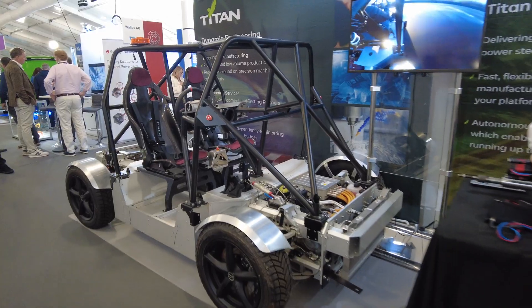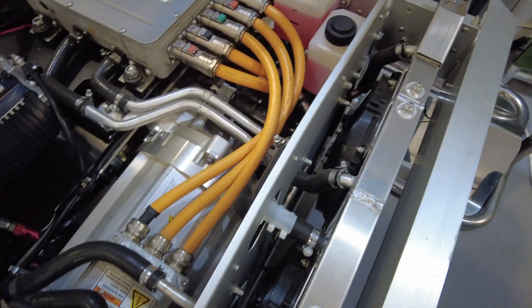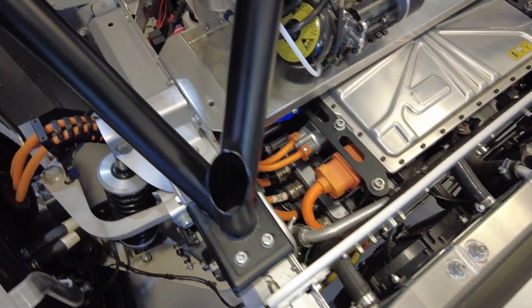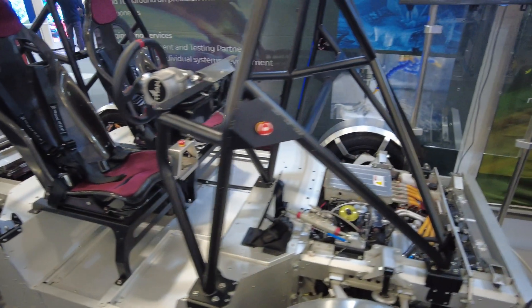In terms of a vehicle that has pretty much every technology going — this is it. You've got the inverter, all sorts of steering components. There's a radiator — presumably for the battery — and another one at the back, so maybe one for the batteries and one for the inverter and motor. Really interesting bit of kit. My favourite thing is the carbon seats — they look amazing. This is from dynamic engineering from Titan.